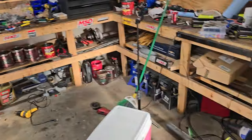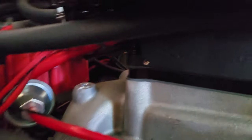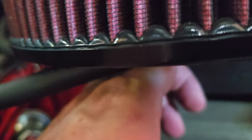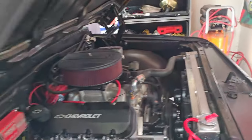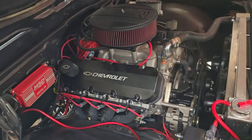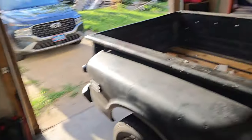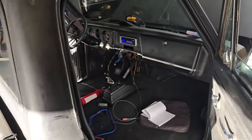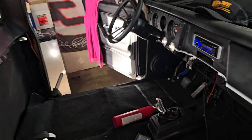There is an issue — when I have the key in accessory, something on the EFI is making a racket. I don't know what that is, it's irritating. Pretty sure it doesn't do it when the engine is running, but we'll see. I'm going to go ahead and start working on the 6x9s.